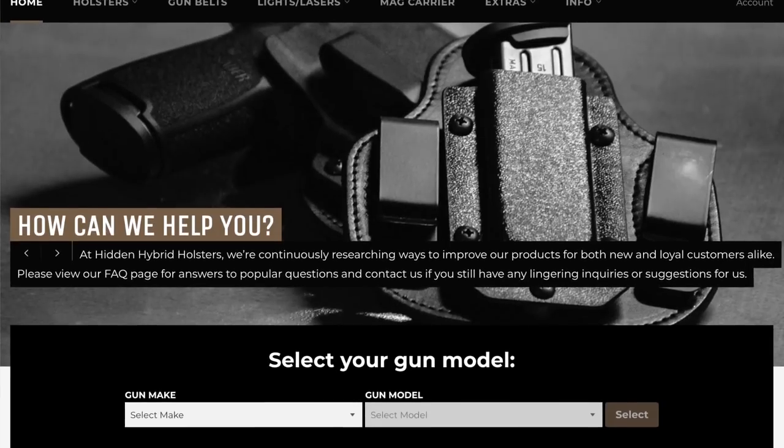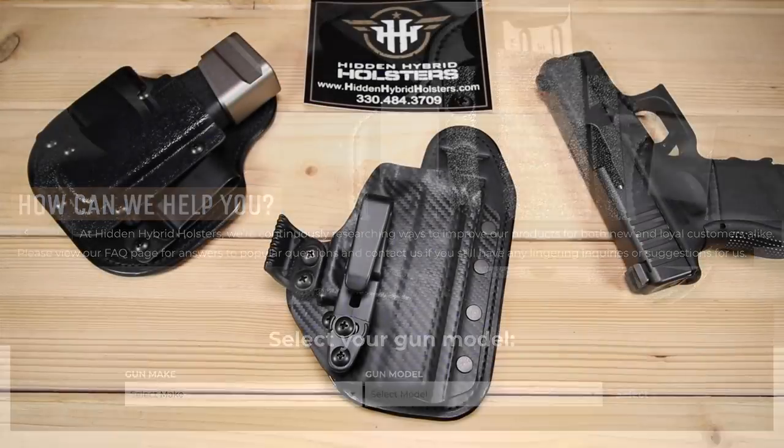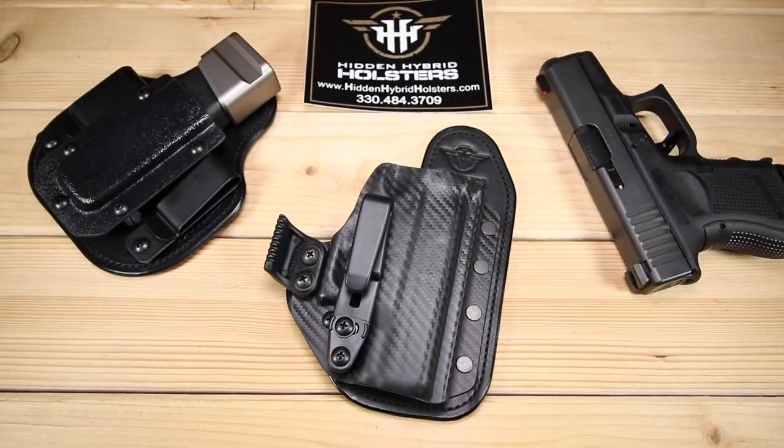I definitely recommend running out to Hidden Hybrid Holsters — their website is linked down below. They have other gear on their website as well, like belts and lights, so it's kind of a one-stop shop for EDC, which is really cool. They are awesome guys to work with, they're definitely in the gun community, and I love to team up with companies that are good people. Be sure to leave a comment letting me know your experience with Hidden Hybrid holsters and other holster solutions. Thanks so much for joining me, and I'll see you next time.